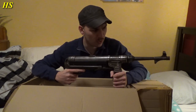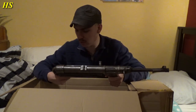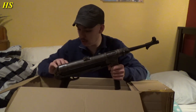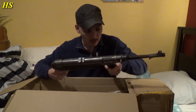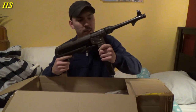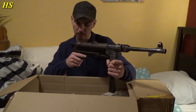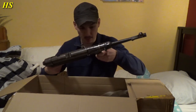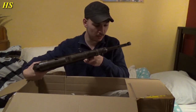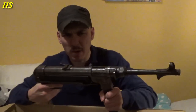The website where I bought it from was really bad with information — no information at all, no good pictures, really bad communication — but luckily I got it. Look at this. This is insane. MP40, BNZ 41, number 4337. And this is marked 37. It's all marked 37. I didn't even know if it was matching or not, but it's matching. Matching numbers. MP40.